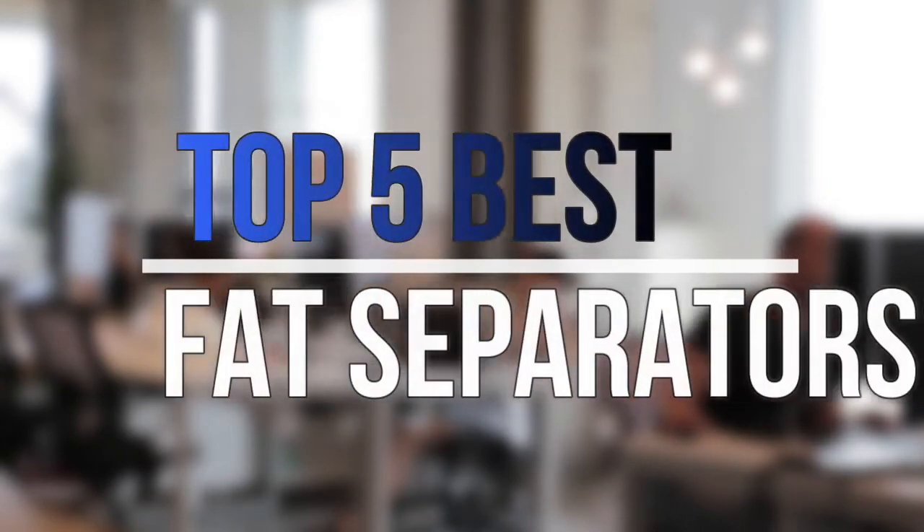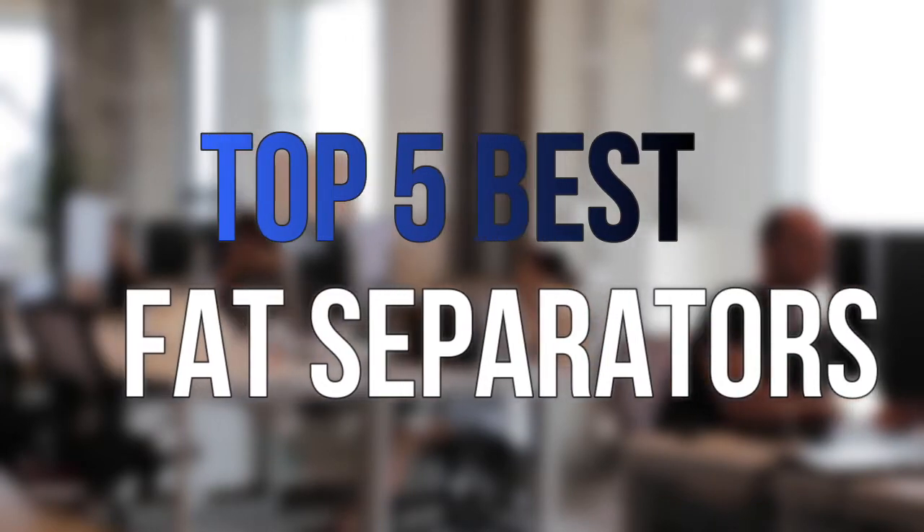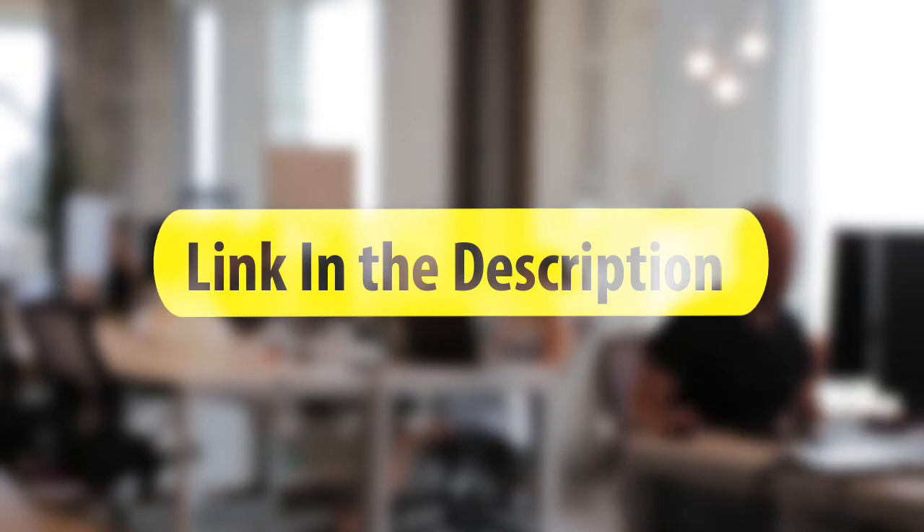Are you looking for the best fat separators near your budget? In today's video, we break down the top 5 best fat separators that are available on the market this year. So let's get started with the video.